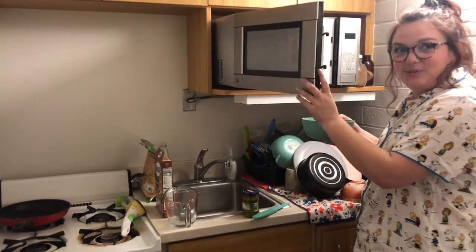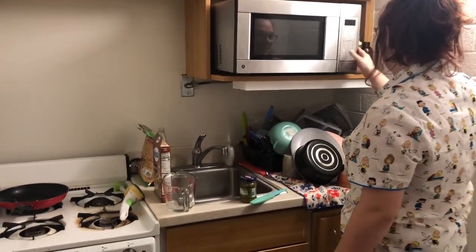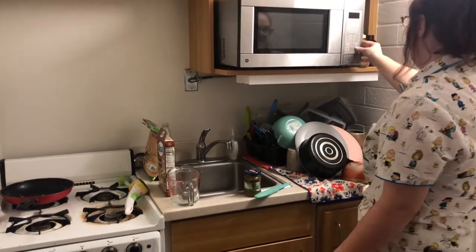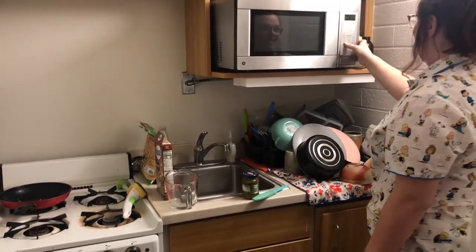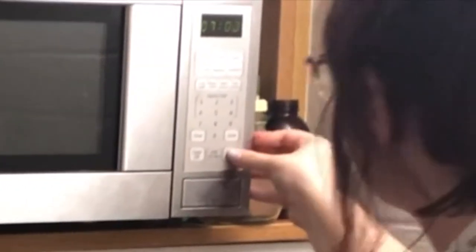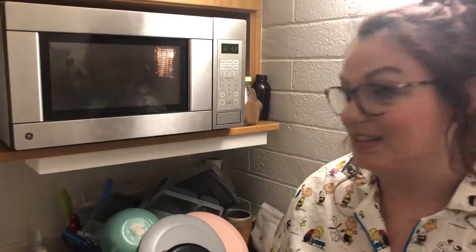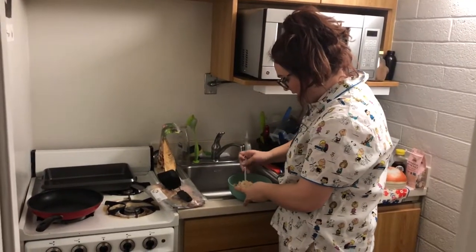So you just click seven minutes and it's going. That's really all we can do right now in my session — just stir the rice a bit and wait.